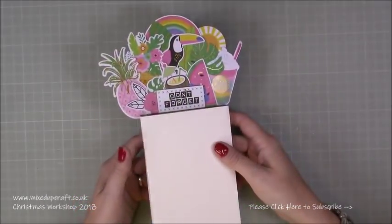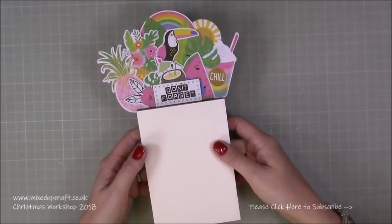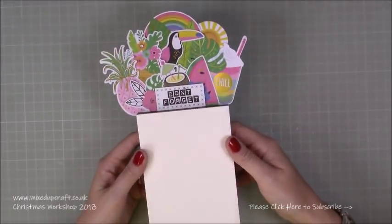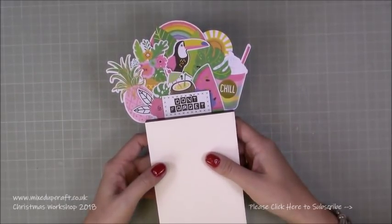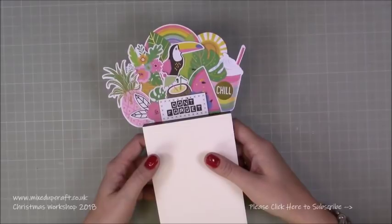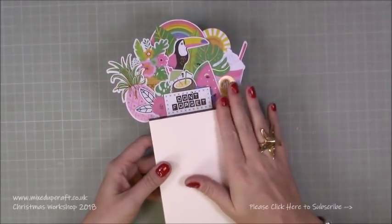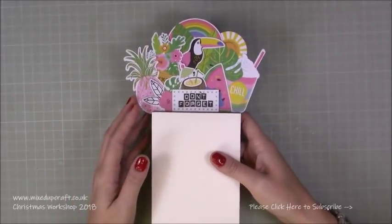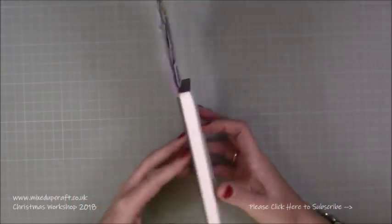Hi everybody, it's Sam at Mixed Up Craft, thank you for watching my tutorial today. These videos are what I'm calling bonus videos - just little short, very easy tutorials showing you some other little things that I make. This one I've had for a while and I've never done a tutorial, but now I want to do a Christmas version. Basically it's - well not little, it's quite a nice size actually - a fridge memo pad.